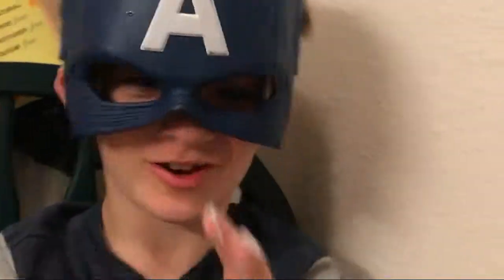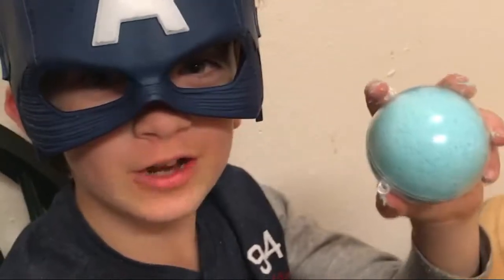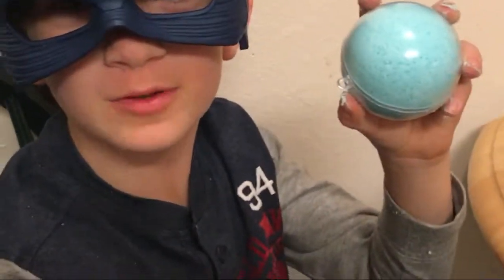Here's the bath bomb I molded — packing it and putting it in the refrigerator. There may be a prize inside, and there may not. You're going to find out if you subscribe to my channel.